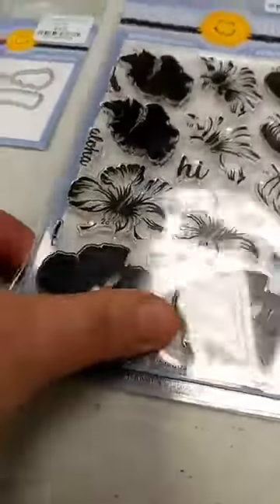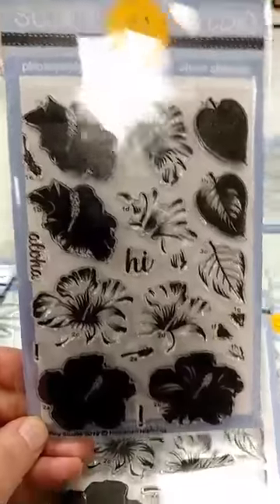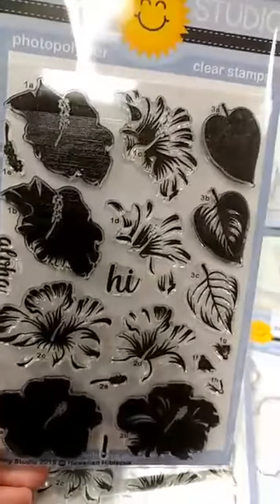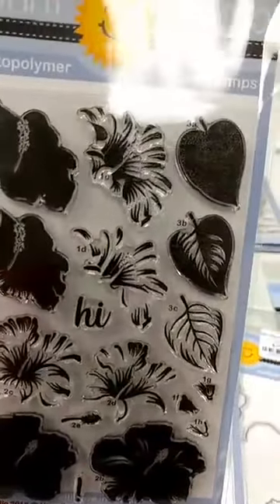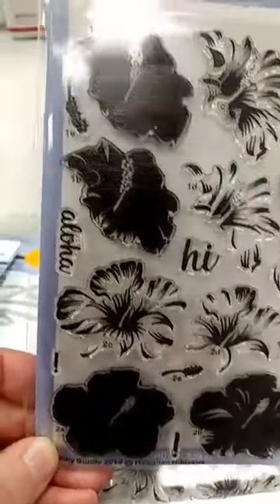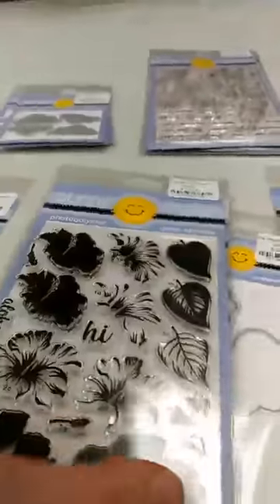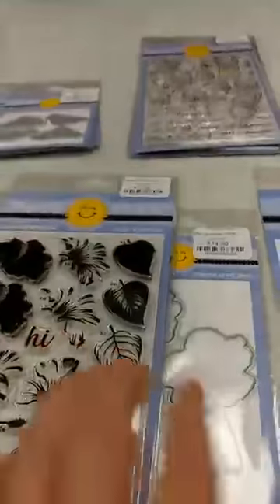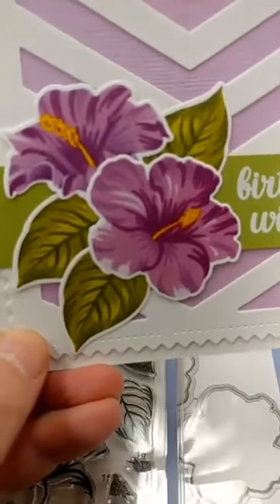Sunny Studio has some of my favorite layering stamps — they just do such a great job on them — and this is the latest one. It is called Hawaiian Hibiscus, and you get two different layering hibiscus flowers, as well as a layering leaf. And then also we have Aloha and Hi on there as the two sentiments that round that set out. There is a die set so that you can cut out the flowers and the leaves. And just look at how gorgeous those are. So, so beautiful.